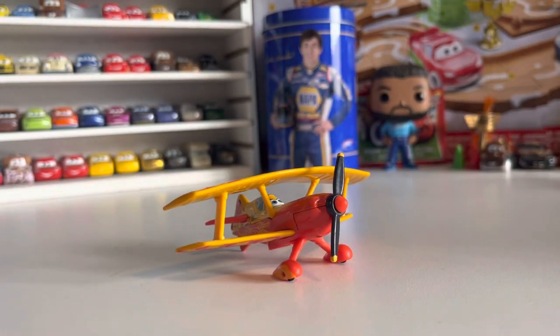She was released first time in 2014 — in a 3-pack, a 4-pack, and a 7-pack — and then re-released once again in 2016, the final year of the Planes line.